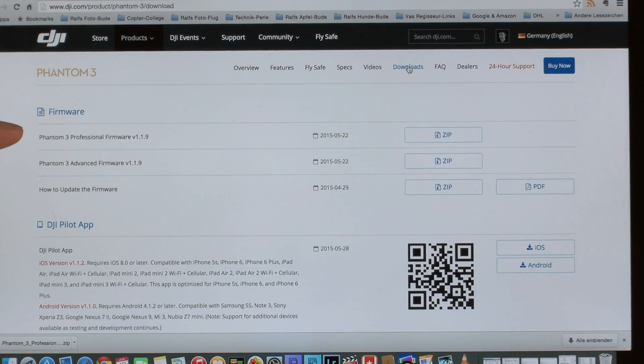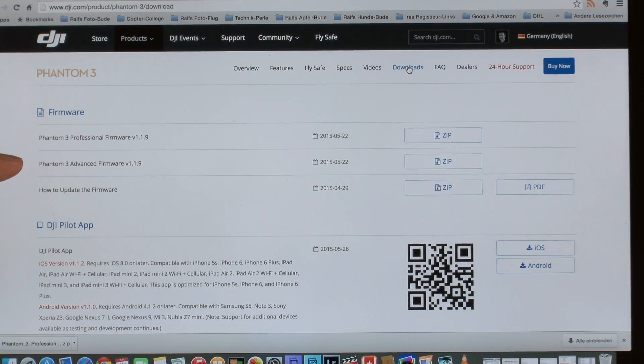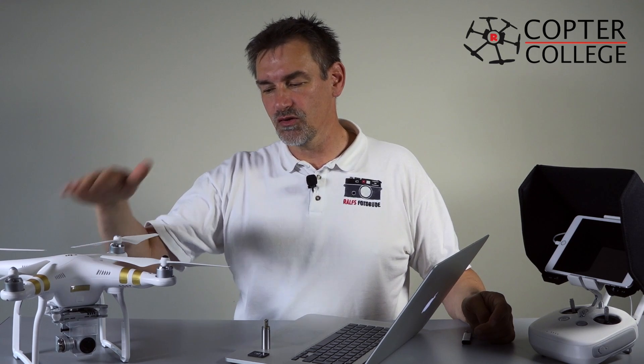In the download section you'll see two different firmwares: one for the Professional and one for the Advanced. The Professional has the 4K camera, so it needs a different update than the Advanced, which only has a Full HD camera. Please don't mix these up. If you have a Professional, use the Professional firmware. If you have the Advanced, use the Advanced.